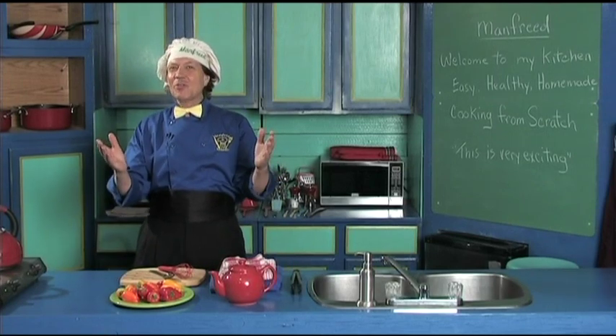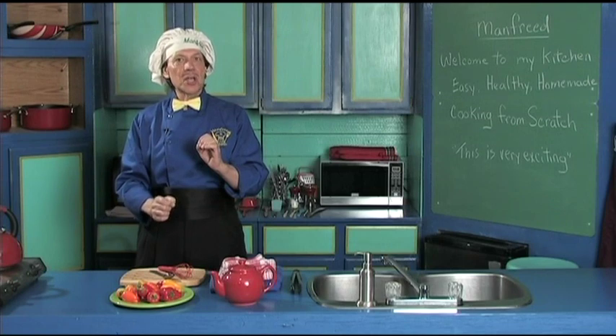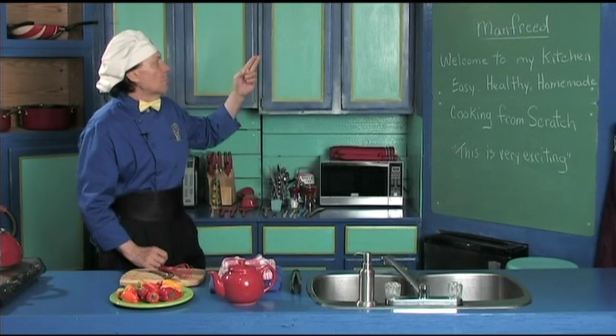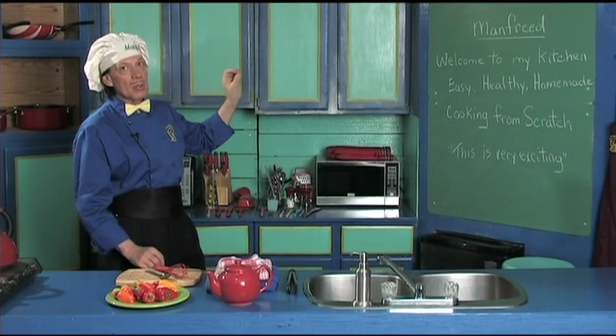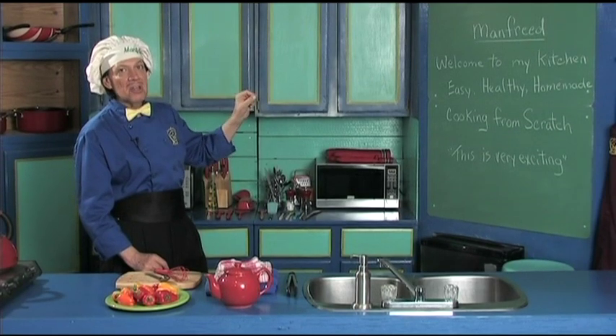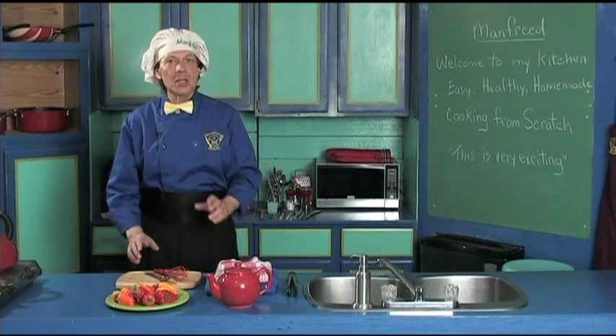Hello, my name is Manfred and welcome to my kitchen. This is a quick introduction to Manfred's kitchen. Here you're going to learn the easy, the healthy, the homemade way to do cooking from scratch, and this is very exciting.